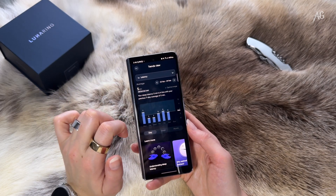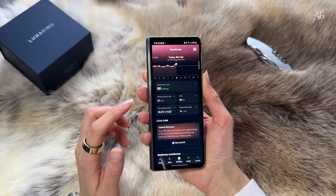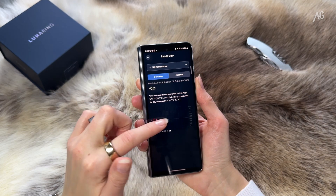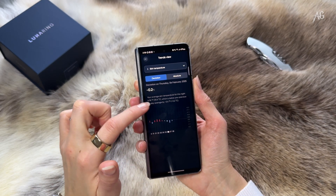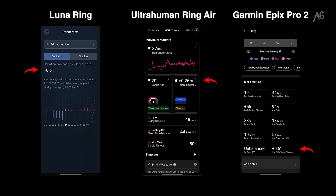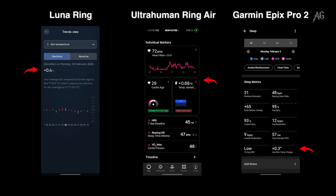Blood oxygen levels — Luna's measurements were in line with my Garmin, and considering the Ultrahuman Ring Air still has this feature in beta, I leaned more toward Garmin's results. Safe to say, the Luna Ring did a solid job. Skin temperature tracking — I couldn't verify this with 100% certainty since the readings from Luna, Garmin, and Ultrahuman all differed slightly. However, they weren't wildly off — no bizarre two-degree discrepancies, which is reassuring.